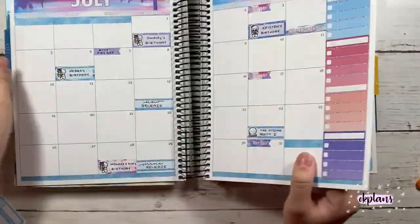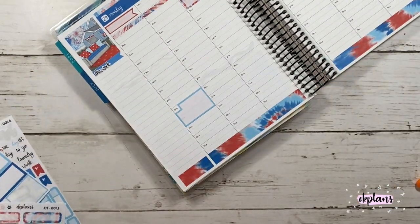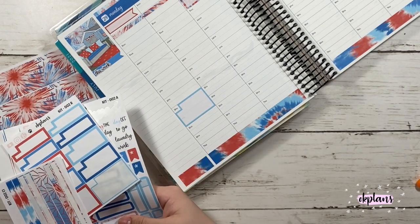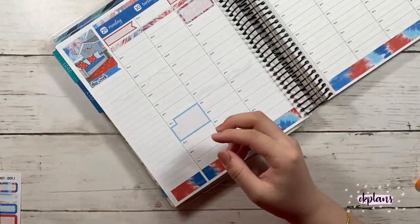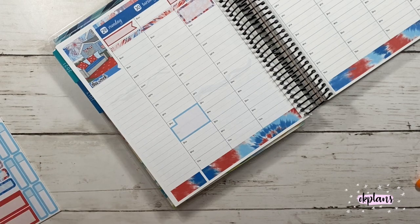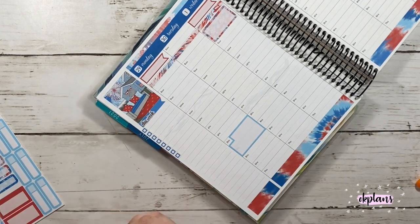For Wednesday and Friday, I have two birthdays to mark. And Saturday is the 4th of July. I did use my new holiday script stickers, and these will be coming out on July 15th in all the different foil colors, and you can get them in clear paper or white paper.